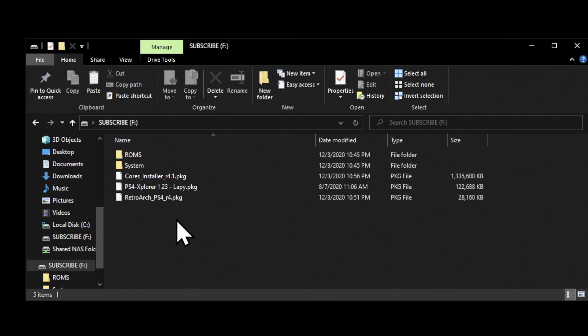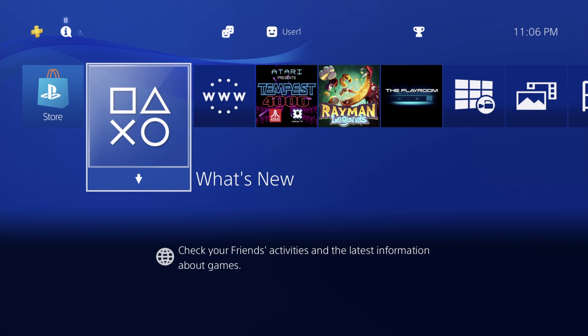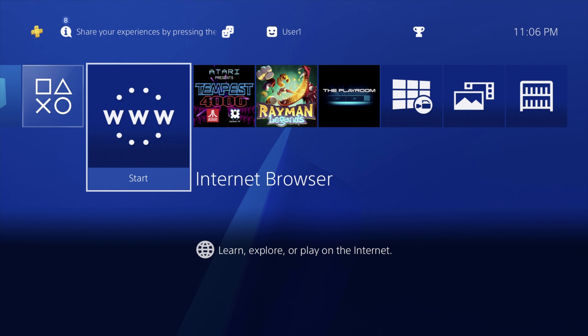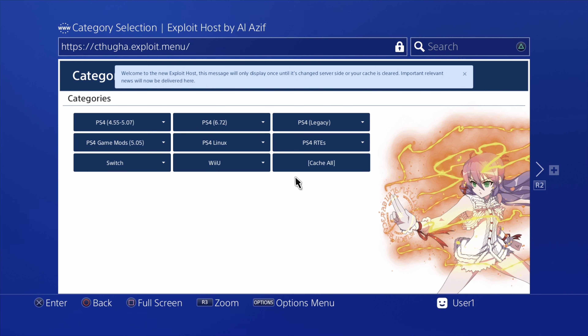Once all the files have been copied to your USB drive, you can safely eject it from your computer, put it into your PlayStation 4 console, and power on the console. On your PS4 console, you'll need to run either HEN or Mira in order to be able to install the package files. From the web browser or from the help guide, access your jailbreak software.